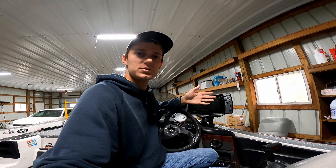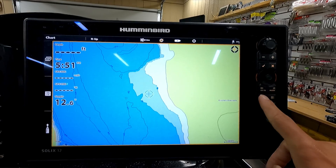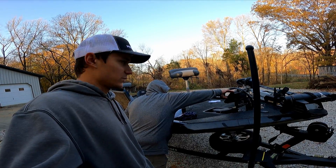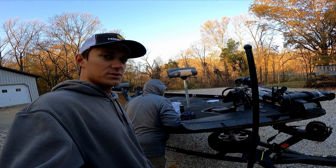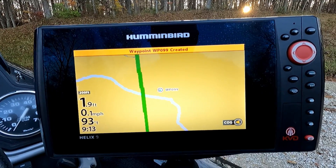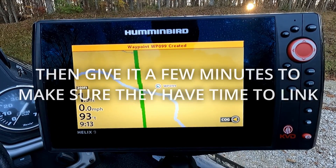In this video, I'm going to show you how to troubleshoot your Humminbird Helix, Solix, and Cora units that aren't sharing waypoints. My buddy is having issues with his waypoints not sharing, so we're going to troubleshoot his units here on his boat. The first thing I'm going to do is mark a waypoint right here at our current location and see if it shows up on the front.